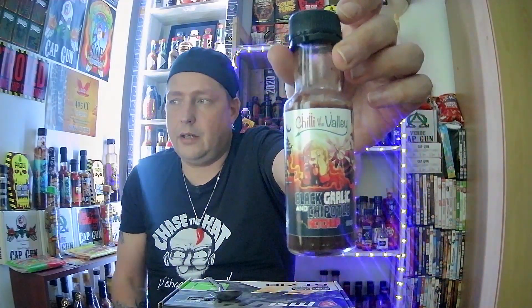I have been Extreme Hit Pete. This has been my review of the Chilli of the Valley Black Garlic and Chipotle Ketchup. Very, very enjoyable. Thank you all for watching — I'll see you later, bye.